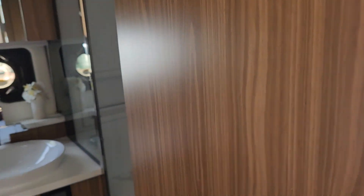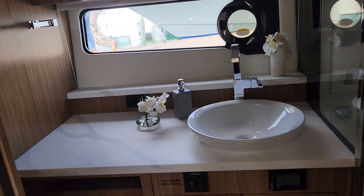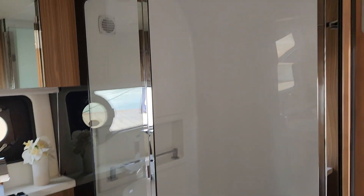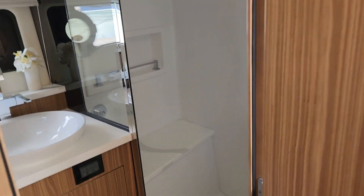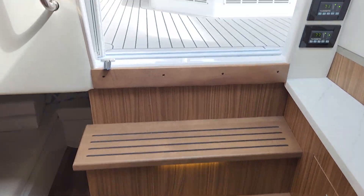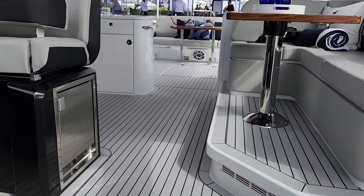Last but not least, it's a big beautiful full head with a separate shower. Lighted steps, and we're back up to the cockpit.